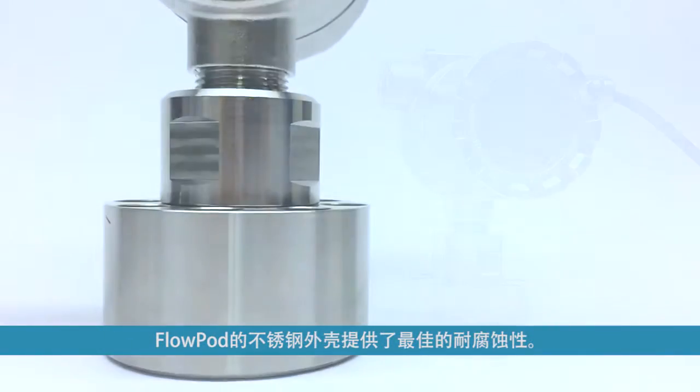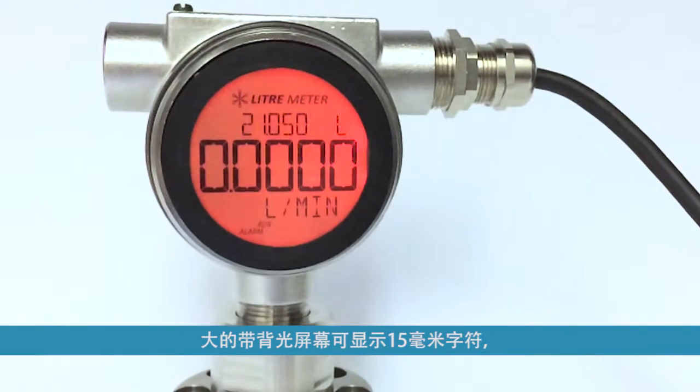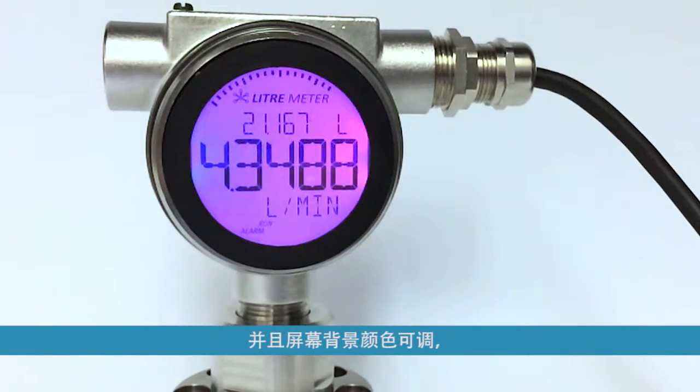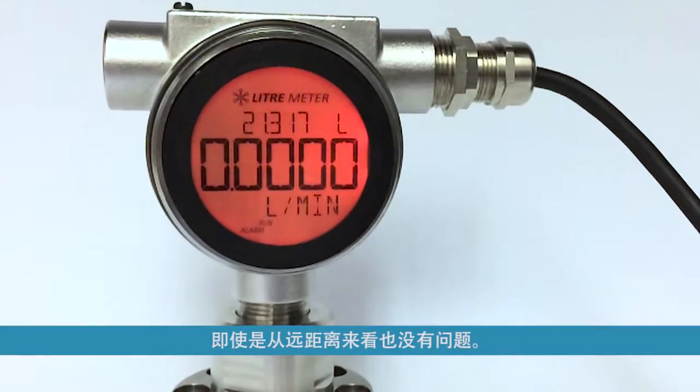The stainless steel enclosure provides optimal corrosion resistance. The large backlit screen displays flow data in 15mm characters, and the background color changes for easy visual confirmation of system performance, even from a distance.